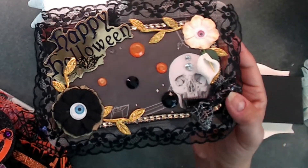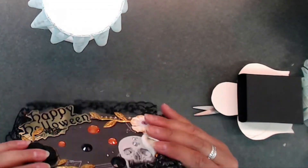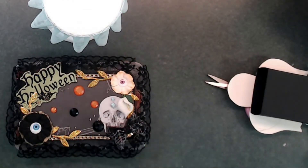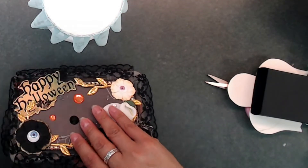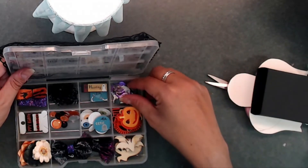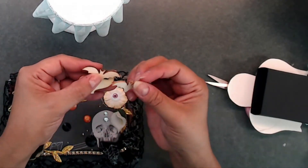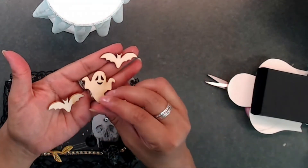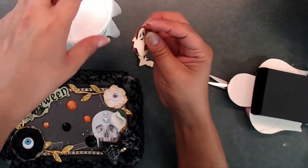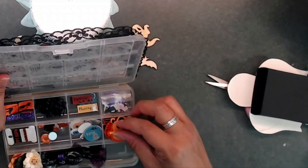I was in a swap a while back and I received these Halloween little embellishment boxes — they're so cute. I did not write down the name of who gave this to me, so if you are watching, please let me know who you are! You know how you put things away and then go back later and find something and think, 'Oh yeah, I have that, that's so cool!' I have these little wooden embellishments that they gifted me, and I'm going to paint these. I'll probably stick the ghost on the seam and the bats on the other side.